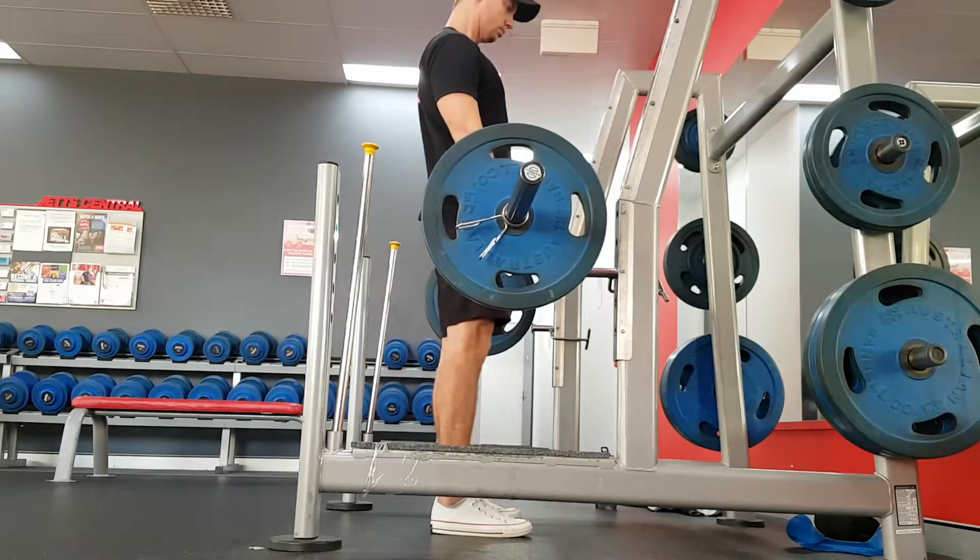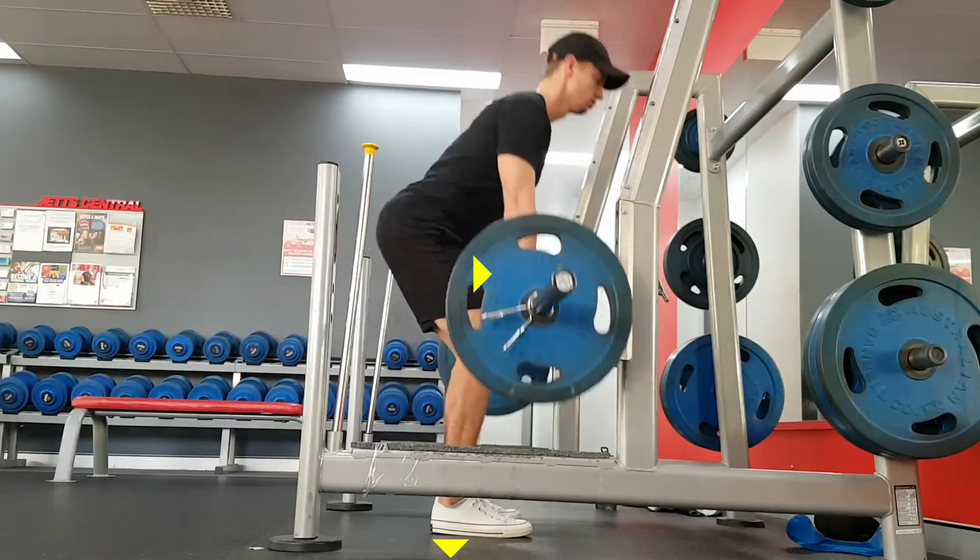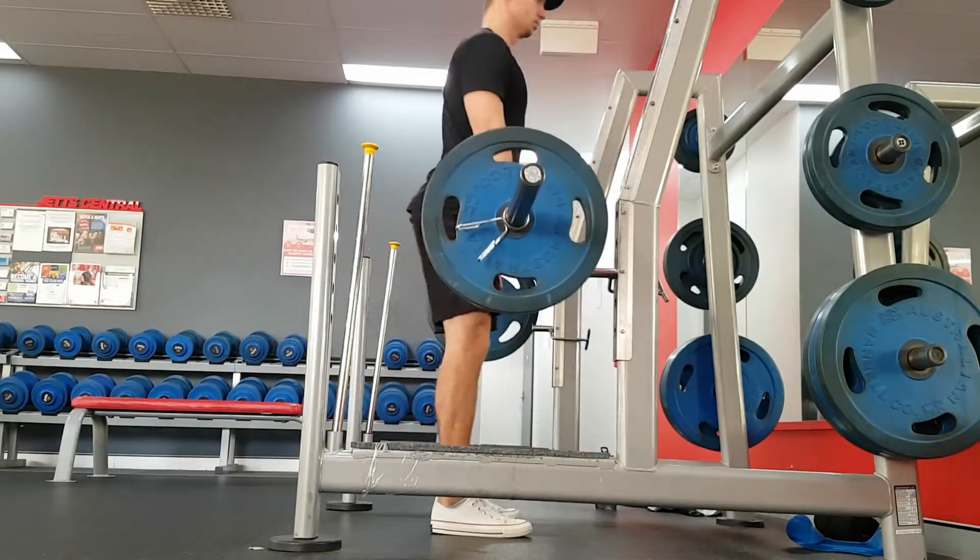Now, as we lift the bar, you want to think about driving the weight down through the floor, through your heels, and driving your hips forward. This will help make sure that you use the right muscle groups.